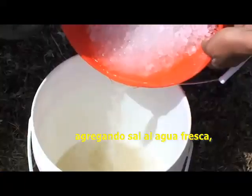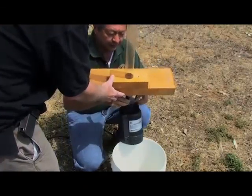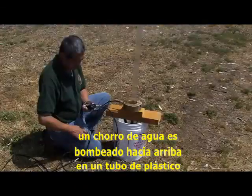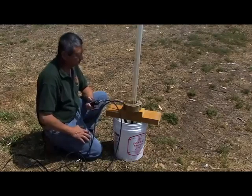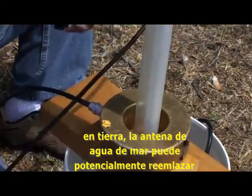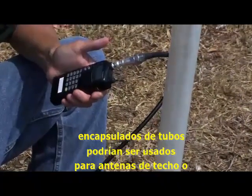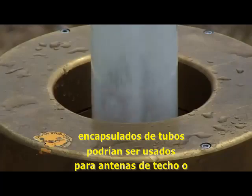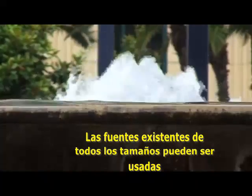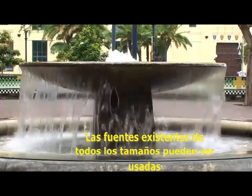By adding salt to fresh water, the antenna could be used for land applications. In this example, a stream of salt water is pumped up into an enclosed plastic tube. On land, the seawater antenna could potentially replace existing antennas. Tube enclosures could be used for rooftop and mountaintop antennas. Existing fountains of all shapes and sizes could be used as antennas by adding salt and current probes.